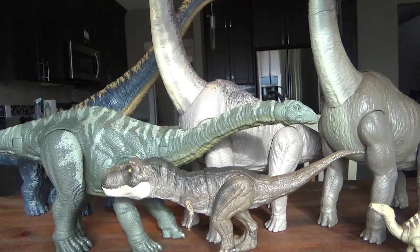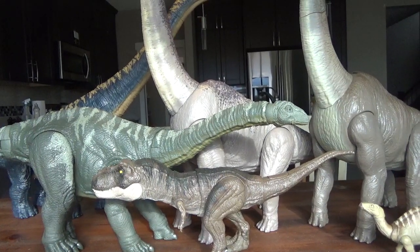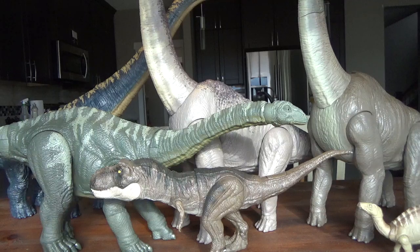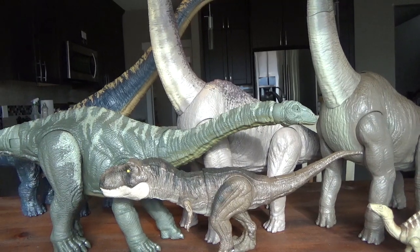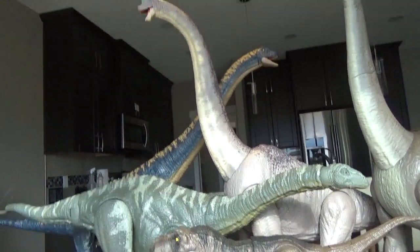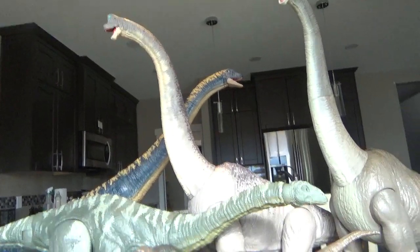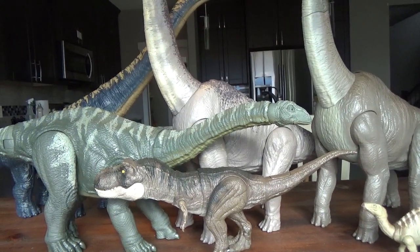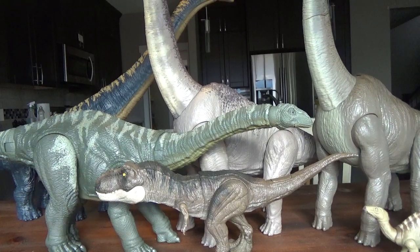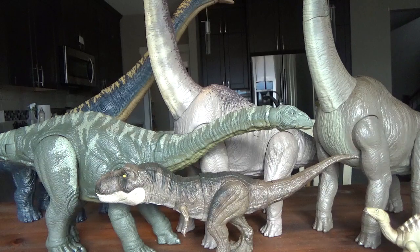So yeah, that concludes the review, I guess. There's not much more to say. The toes aren't painted, the underbelly's not painted, but they painted the tail, so I guess that's fine. And I like the cool colors on the head — it's not that bad of a figure. Let me know in the comments if you were able to pick this figure up and how much you got it for. I hope you enjoyed the video, and I'll see you in the next one. Bye-bye.